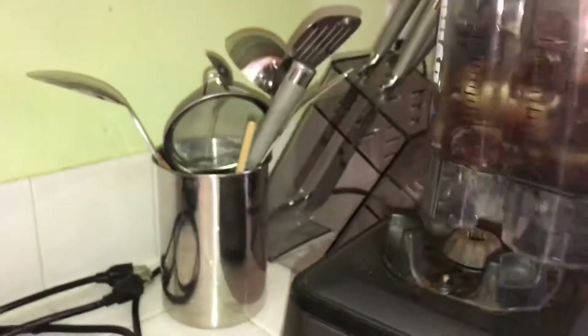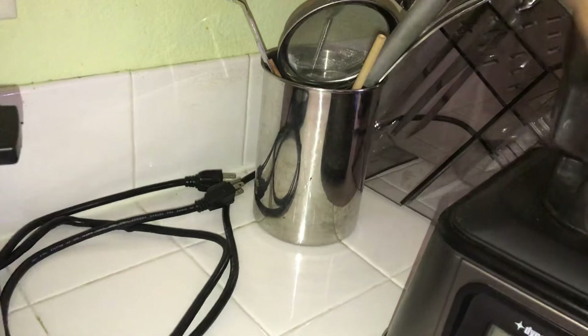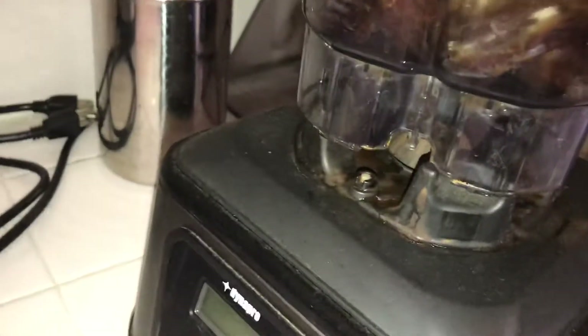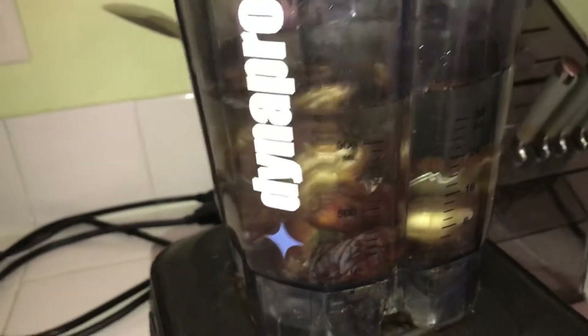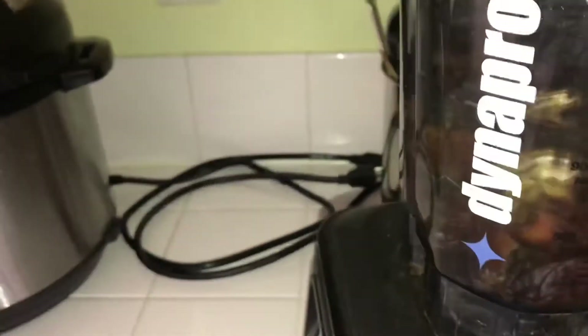Trying to hold the camera and the blender at the same time. It's a little over 32 ounces, but that's fine. I need my water — I need to hydrate. Dates are dehydrating, so.